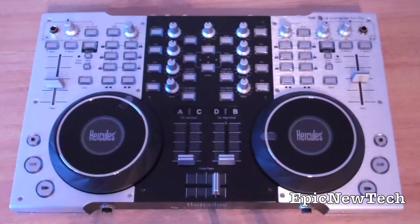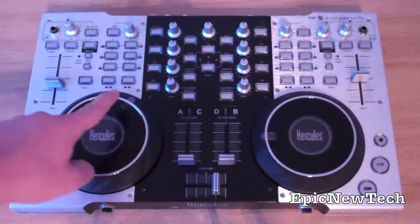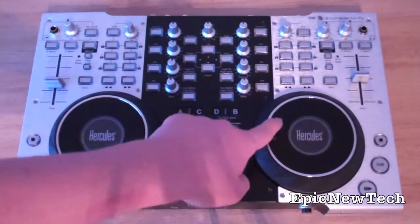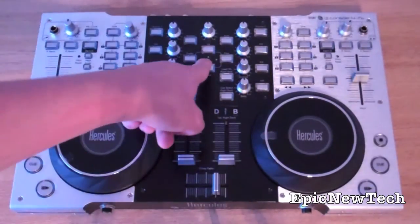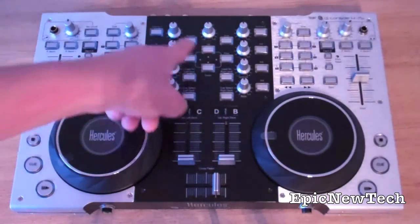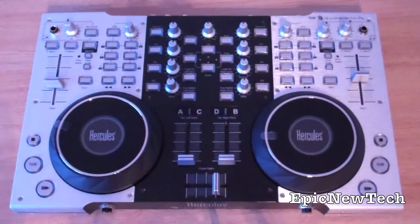And the main volume. You've got the Q select left deck, which you can load a song onto the left deck, or Q select right deck, where you load the song onto the right deck. You've also got up, down, left, right when you're searching through files and songs. You've also got scratch mode — when you want to scratch or when you want to fast forward through a song.